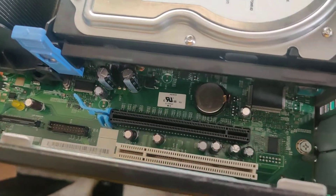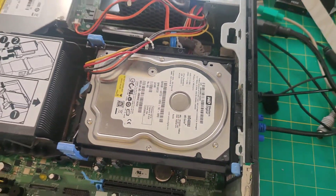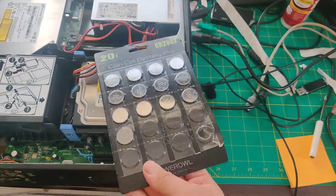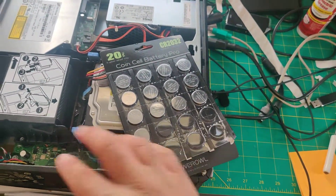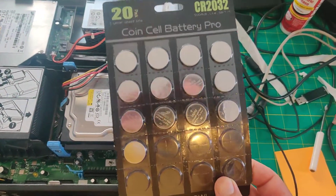To get to the CMOS battery — if you can see down here — that's the battery that we need to replace right there. I've already gone ahead and purchased a set of batteries from Amazon, and I've already done several of these other systems. Every single one has had a bad battery in it.